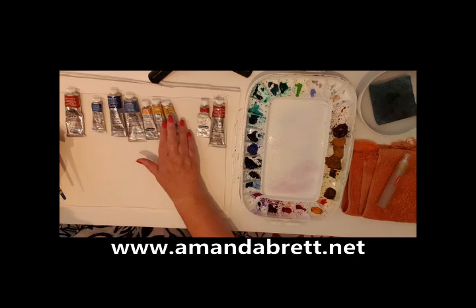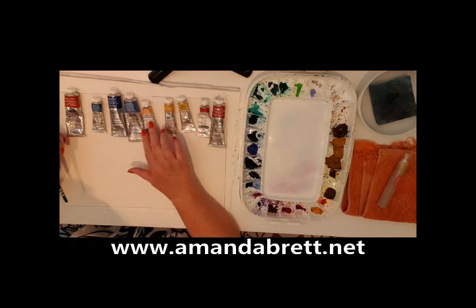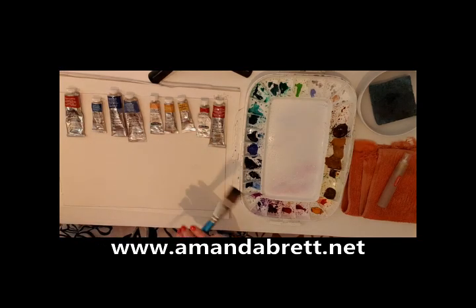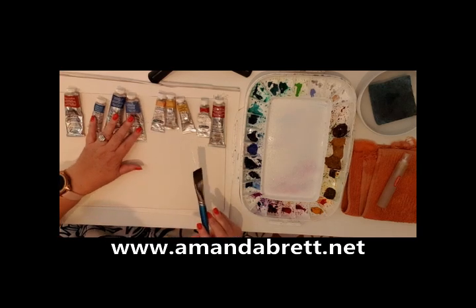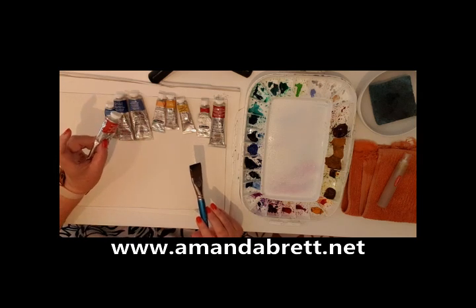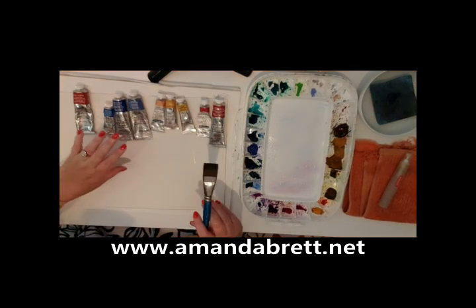This is raw sienna — it's a very beautiful goldy earthy yellow, totally amazing. Then quinacridone gold — I don't actually use it a lot, it's more of a mixing color. And Indian yellow, one of my favorite yellows. Then I've got French ultramarine, Winsor blue red shade, Winsor blue green shade, and my fantastic burnt sienna. So I've actually got two earth colors in this mix.